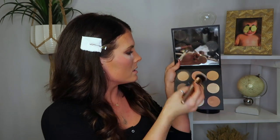Now I'm going to do a highlighter. I'm going to use this Smashbox Contour Kit again and go with the top left — it's very gold. I just want to do it just a little bit, and then just a little on the tip of my nose. I'm going to blend that all together.